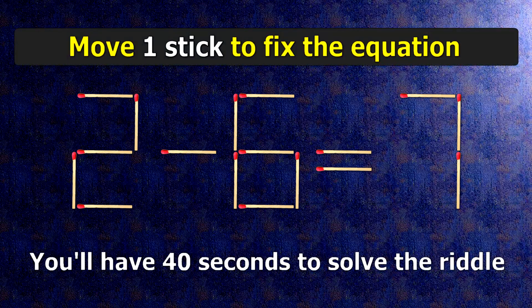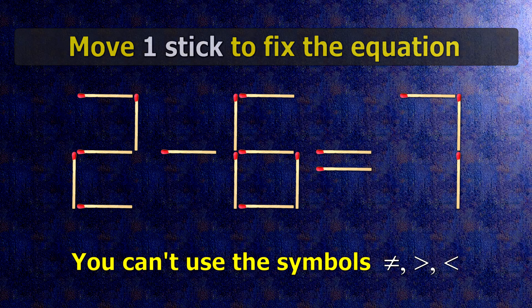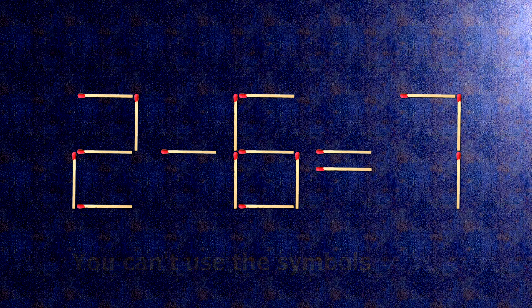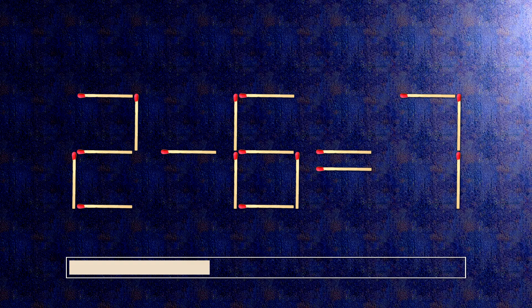We have the equality 2 minus 6 equals 7. Our equality is wrong. We need to move one match to make our equality correct.